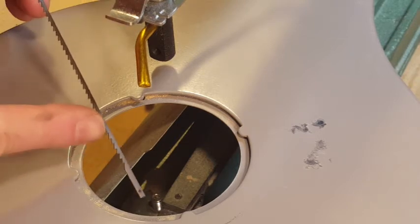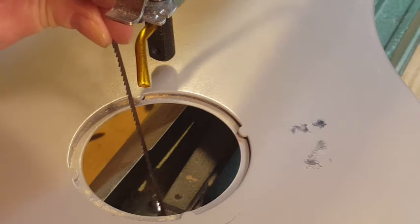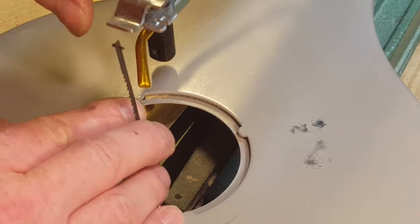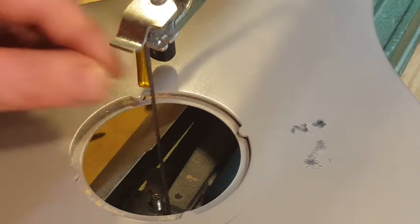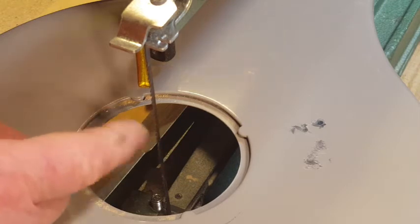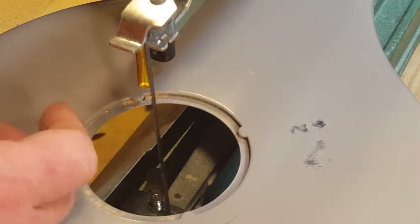To reinstall the blade, make sure the cutting teeth are pointing down. Put the bottom side of the blade in, push the arm down, slide the blade through the slot at the top making sure the pins are resting in those little indentations, then turn the knob in the back clockwise to tension the blade.